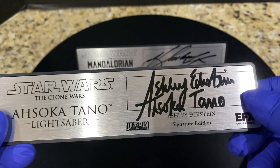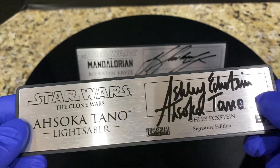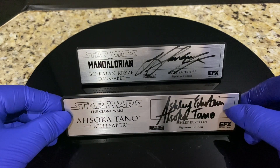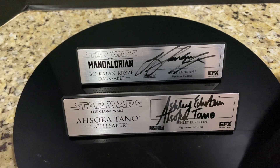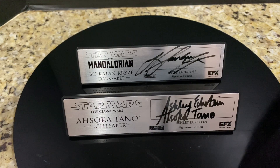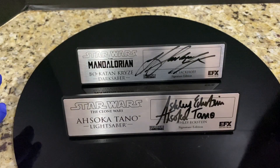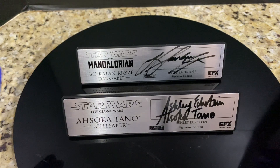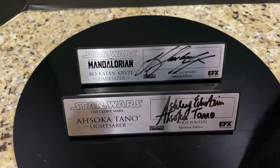I really wish I could display this proudly in the actual acrylic case, but I don't think I'll be able to — I'll see if I can figure out a way. So this is my Ahsoka Tano and Bo-Katan Kryze custom signature plaques — one from The Mandalorian, one from Clone Wars. I can't wait for the Darksaber, but it's going to be very challenging to get these plaques into the cases. I do wish EFX was just a little bit less crappy about some of their design decisions.